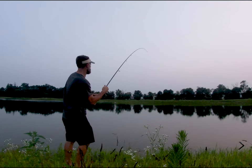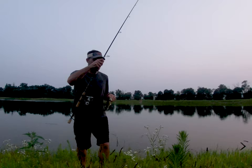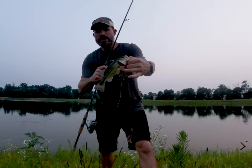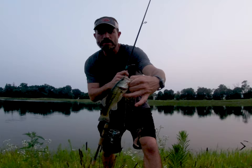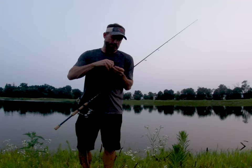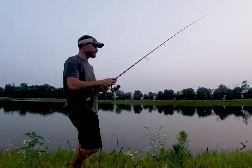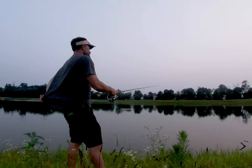Got one — he's a little one with a glob of moss on him. That's another thing about these Yamamotos in this small Ned rig presentation. Look at this fish, it can't be much more than eight inches long, but you can still catch him. When the bite gets tough, the Ned rig is hard to beat with any type of good soft plastic. This Yamamoto has lasted surprisingly long — they usually don't last more than two or three fish, so this one's holding up pretty good.